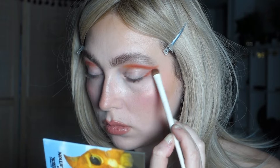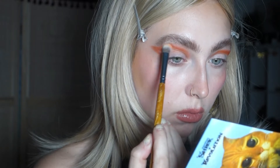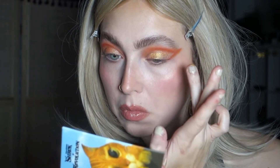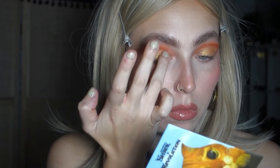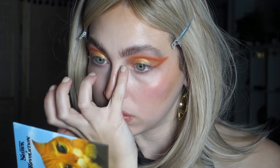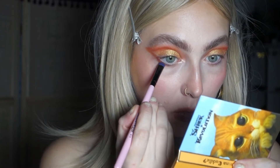I dipped again into the shade called Boots to deepen it, then into the shade called Fear Me — the lighter shade — to blend out the edges. Of course I had to dip into the shade called Furball, the golden shade, and put that inside the eye shape I created. In the inner corner I used the shade called Outlaw. For my lower lash line I used the shade called Boots again, darkest shade, connecting it to the liner. Final look — super easy and quick, and so fierce.